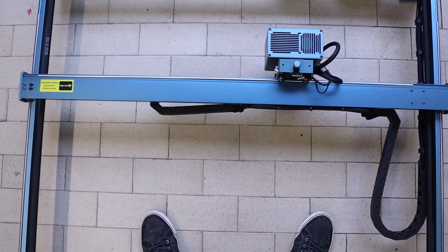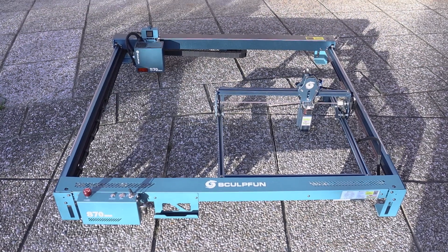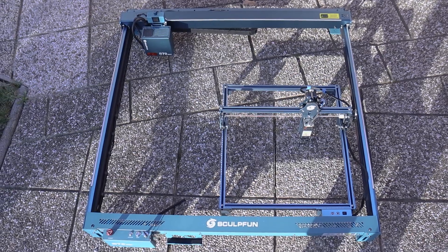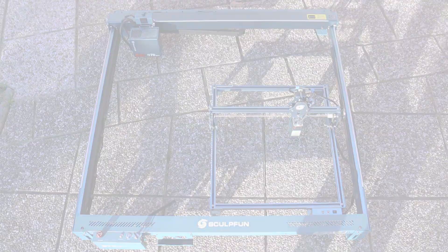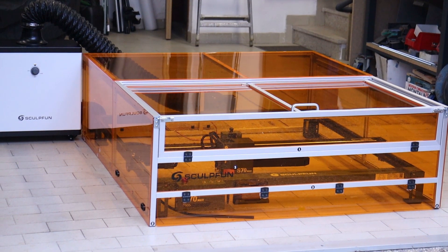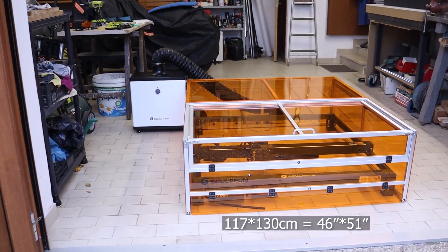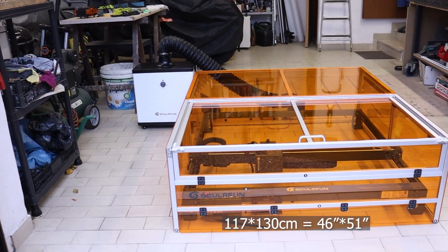The working area of the Sculptfun S70 Max is truly impressive. Here is how it compares to the Sculptfun S9, which has a working area of around 40 by 40 centimeters. The Sculptfun B70 enclosure is also quite large, measuring 117 by 130 centimeters — too big for a standard workbench.